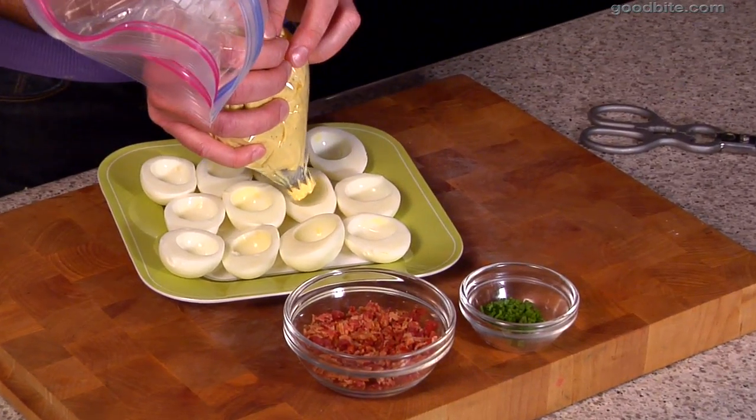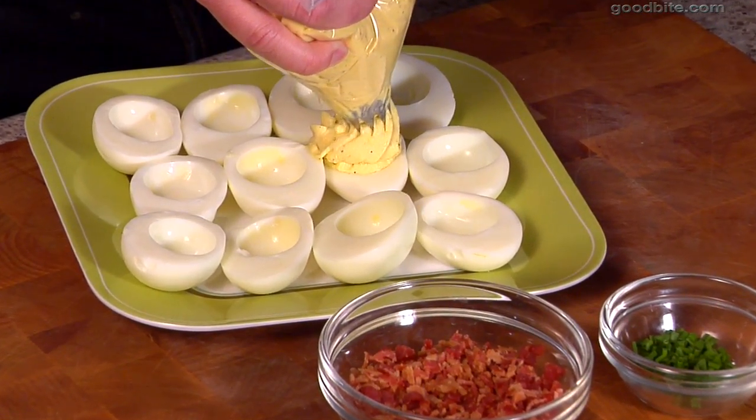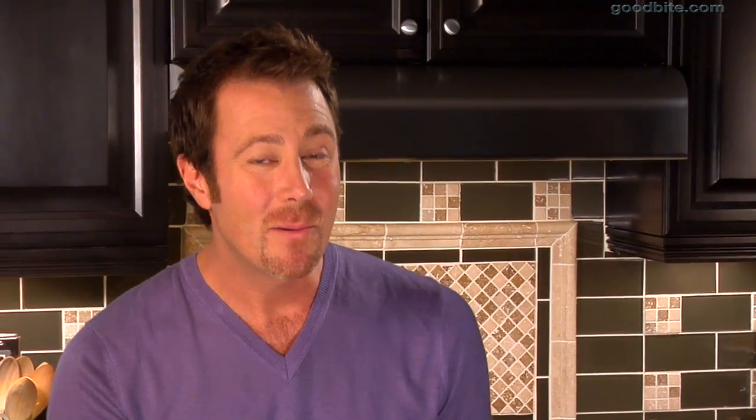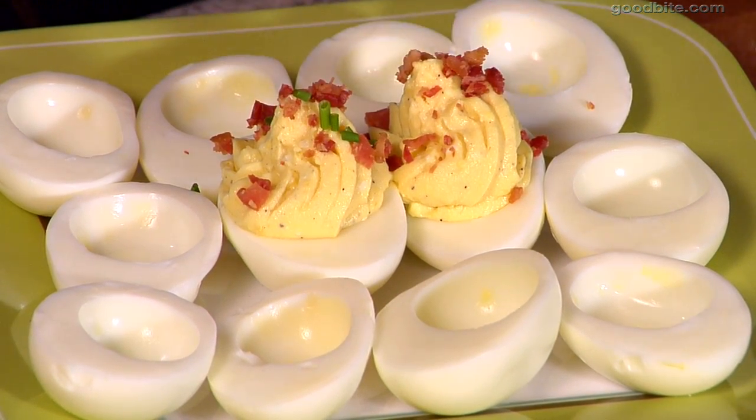Now we've got the filling in the bag. I'm just going to pipe this in really gently — you want to mound it up inside of the egg white. Then I like to garnish this with a little bit of bacon, because everything's better with bacon, right? And a little bit of fresh chive just for garnish, color, and a little bit of oniony flavor.